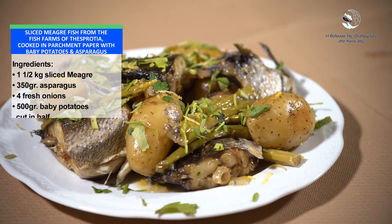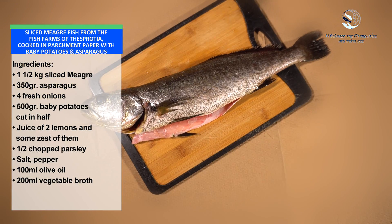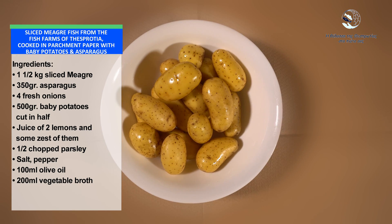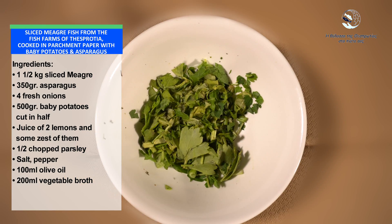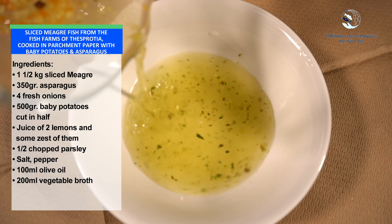Sliced migru fish from the fish farm of Thespratia, cooked in parchment paper with baby potatoes and asparagus. Ingredients: 1.5 kg sliced migru, 350 g asparagus, 4 fresh onions, 500 g baby potatoes cut in half, juice of 2 lemons and some zest, half a bunch of chopped parsley, salt, pepper, 100 ml olive oil, 200 ml vegetable broth.